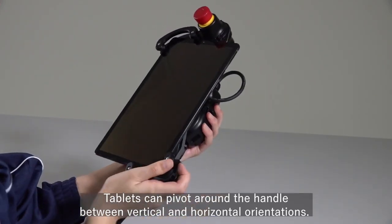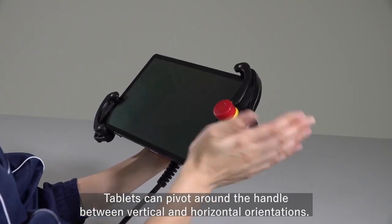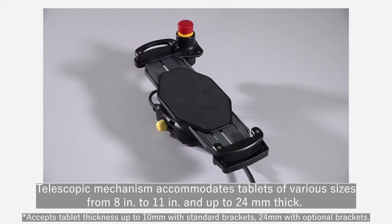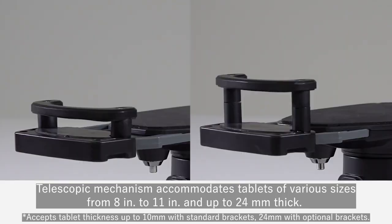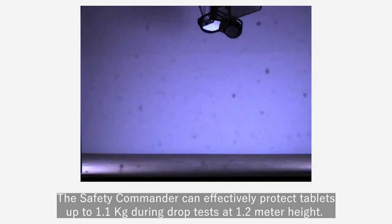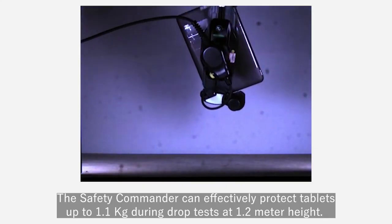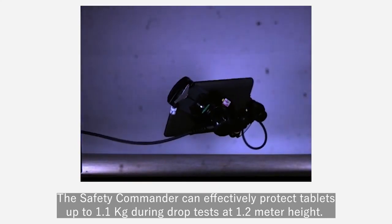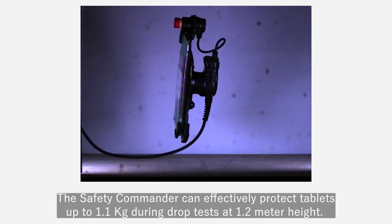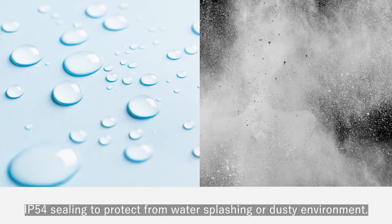Tablets can pivot around the handle between vertical and horizontal orientations. A telescopic mechanism accommodates tablets of various sizes from 8 inches to 11 inches and up to 24 millimeters thick. The Safety Commander can effectively protect tablets up to 1.1 kilograms during drop tests at 1.2 meter height, with an IP54 rating to protect from water splashing or dusty environments.